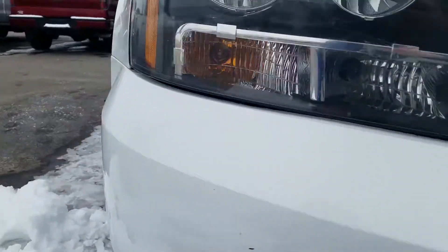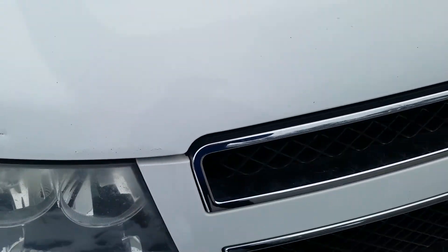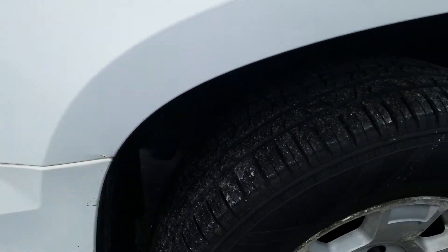On the front bumper you do have some paint chips right here. You've got a little bit of touch-up spot right there, and a few bubbling right there as well. On the front hood, you've got some rock chips here from driving on the expressway or behind a vehicle throwing some rocks at it. A little spot right there.